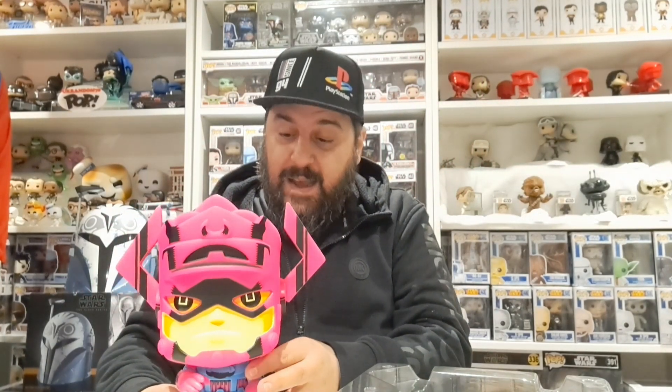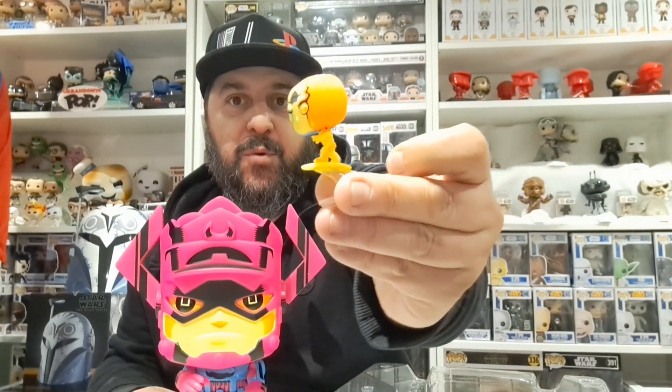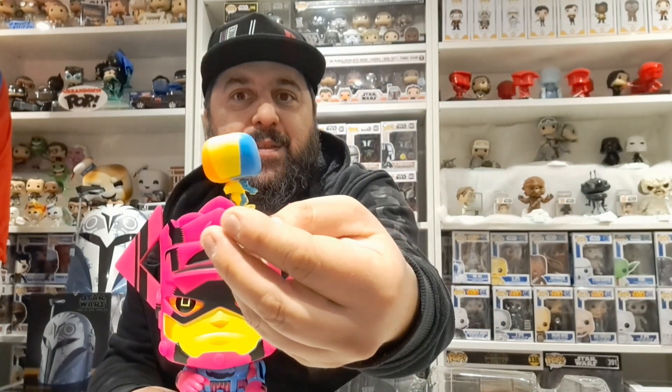That is a really cool and heavy Funko Pop. But not only that, you have — oh — the Silver Surfer, obviously on the surfboard, in the black light colors too: blue, yellow and orange.